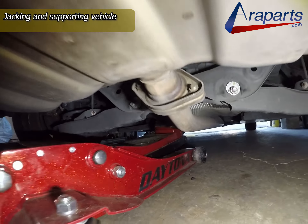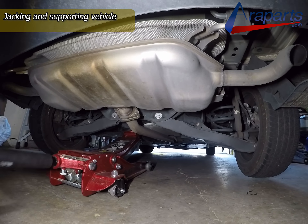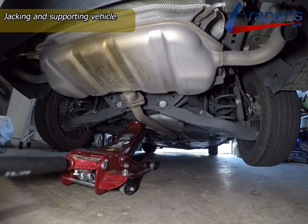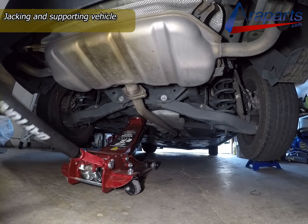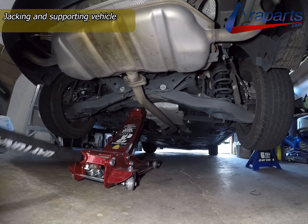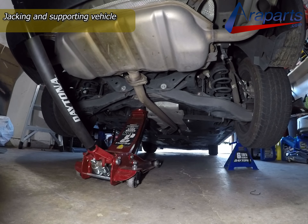As you can see from this footage, I'm jacking the rear of the vehicle up and I'm showing you the support point. I'm going to jack it up and support it with some jack stands. I'm using 6-ton Daytona jack stands, which are frankly overkill, but that's all I have and that's what I'm going to be using.